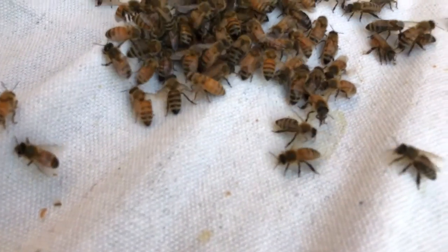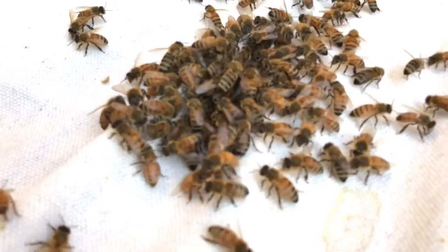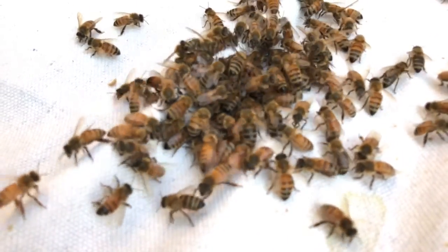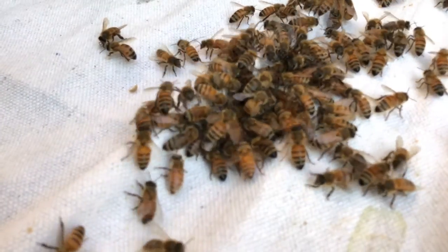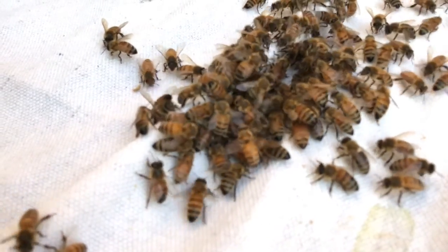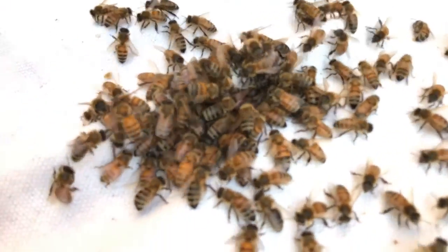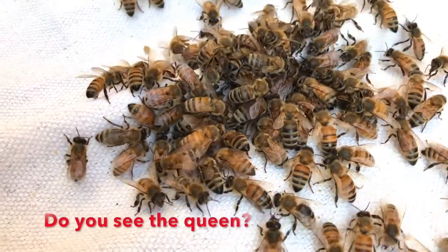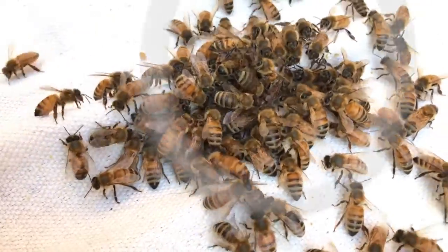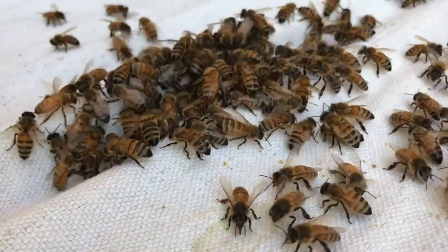That's her — the queen. Let's look closely and watch. You see that big fat bee in the middle? She's a little shinier, not that much bigger, but her abdomen is the biggest part of her. She's pretty much in the center of that group of bees. I'm going to go get a queen catcher.